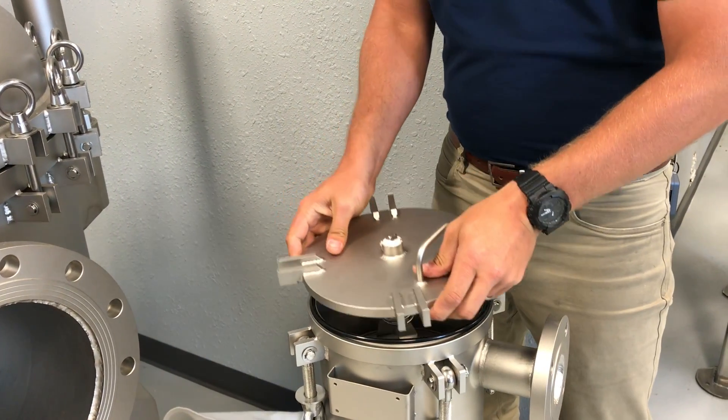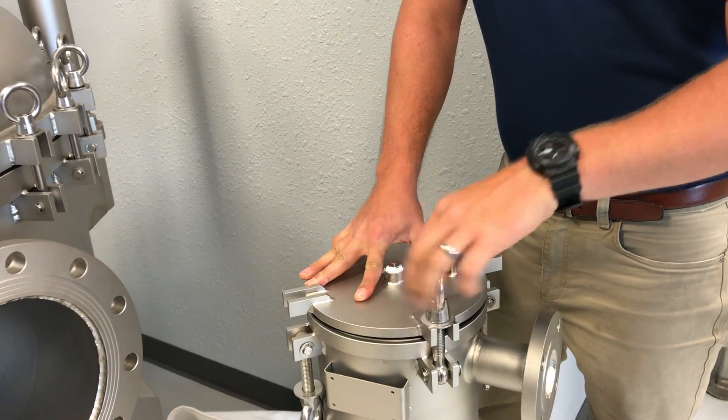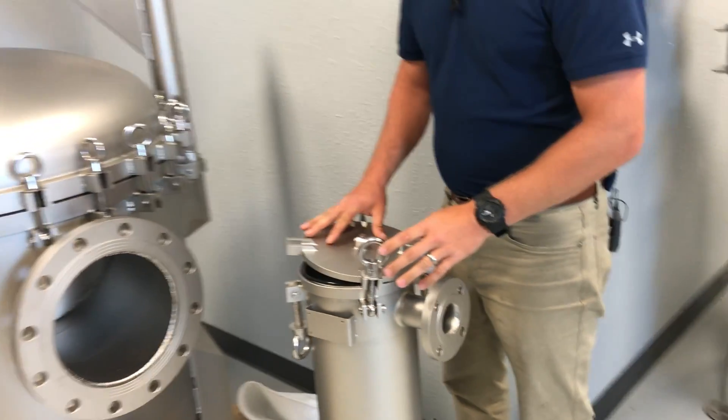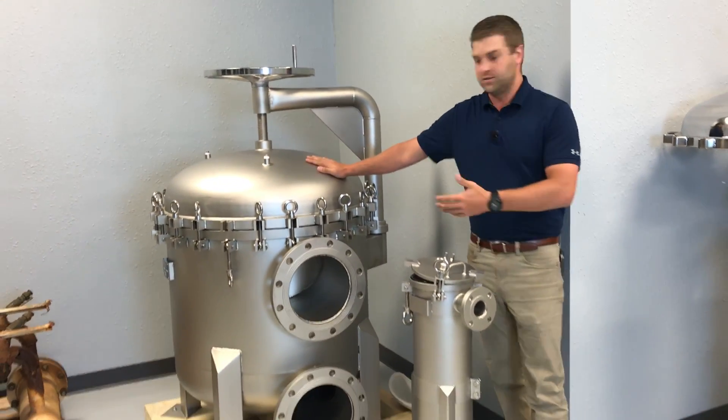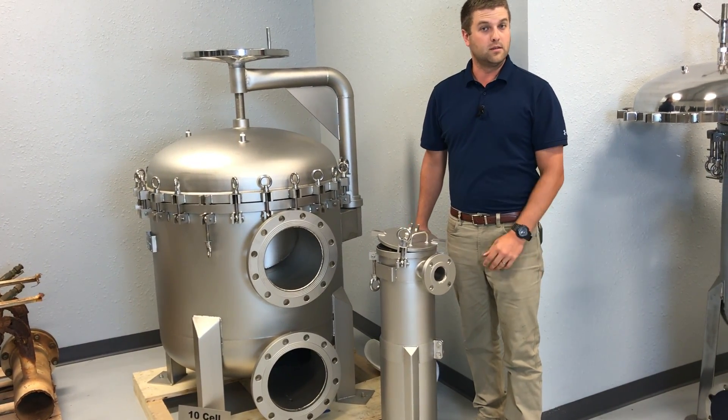We'll then put the lid back on the housing and secure all four locking nuts around the housing. This is totally repeatable on larger housings such as this. If you have any questions, please visit us at filtersciences.com.